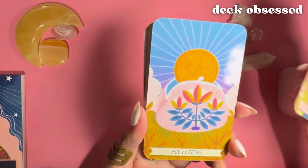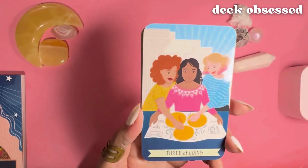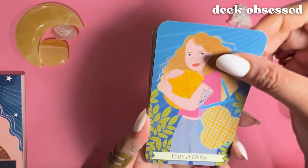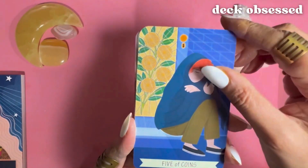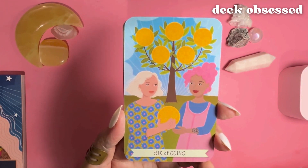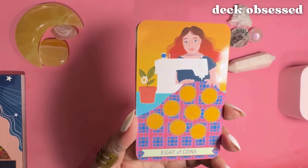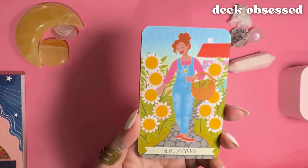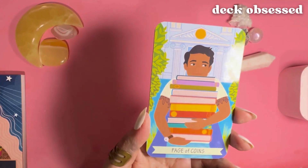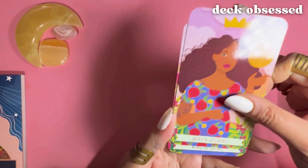And now we're in the Coins suit: Ace of Coins, Two of Coins, Three, Four, and now we're moving into the court cards — Page of Coins, Knight, Queen, and King.